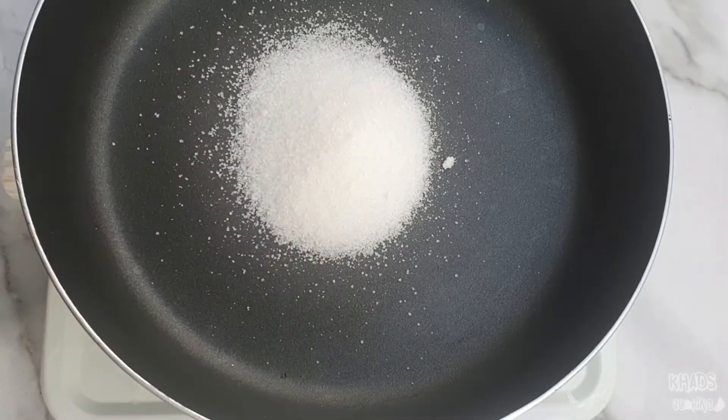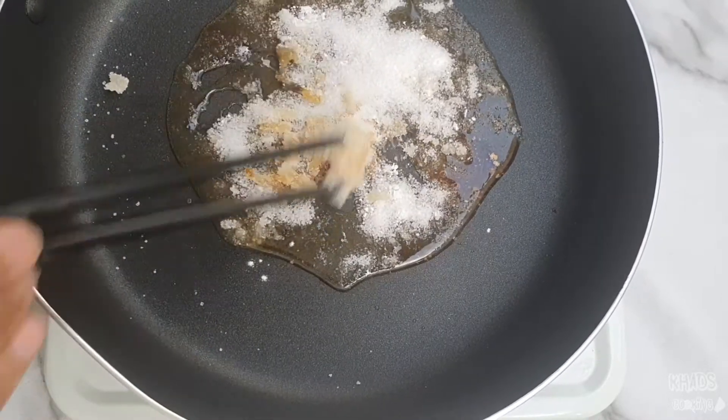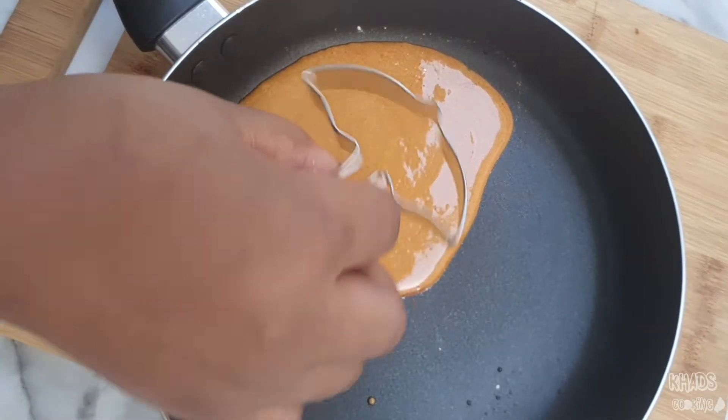So what we'll be doing is making our honeycomb, which I think is actually made out of sugar. We'll be heating that up in a pan until the sugar melts. We'll be adding about two to three tablespoons of sugar, and we'll also be adding some baking powder — I think that's what makes the sugar bubble up.